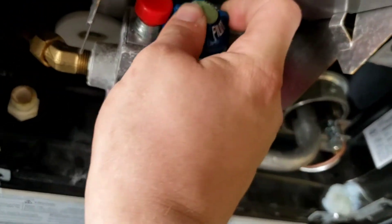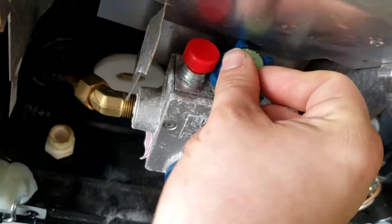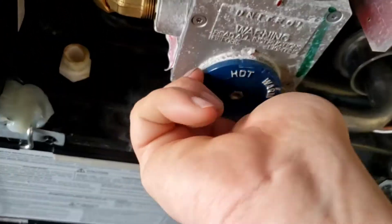So if you turn it off to pilot like this, the burner shuts off but the pilot stays on. If you turn it all the way off, everything turns off. And then you have some temperature adjusting right here.